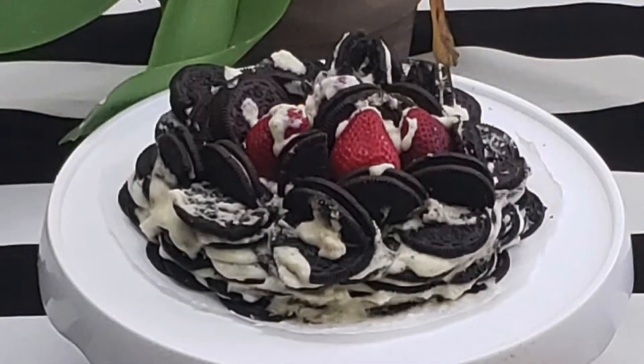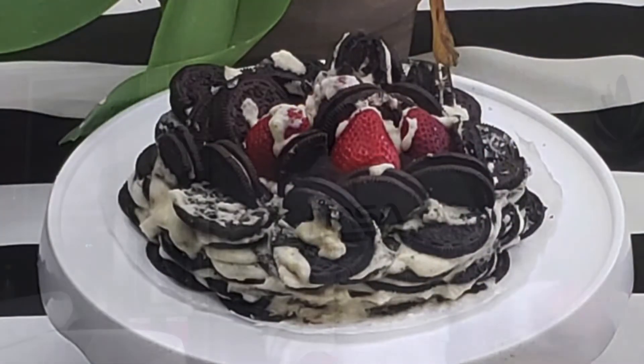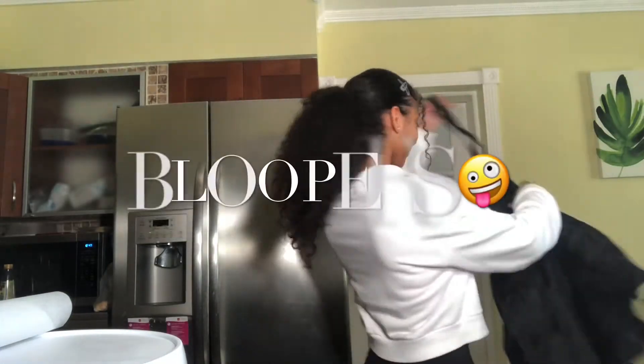This is the final look of the cake. You can add strawberries if you want. If you enjoyed this video, don't forget to give it a big thumbs up, comment, and subscribe. Bye-bye.